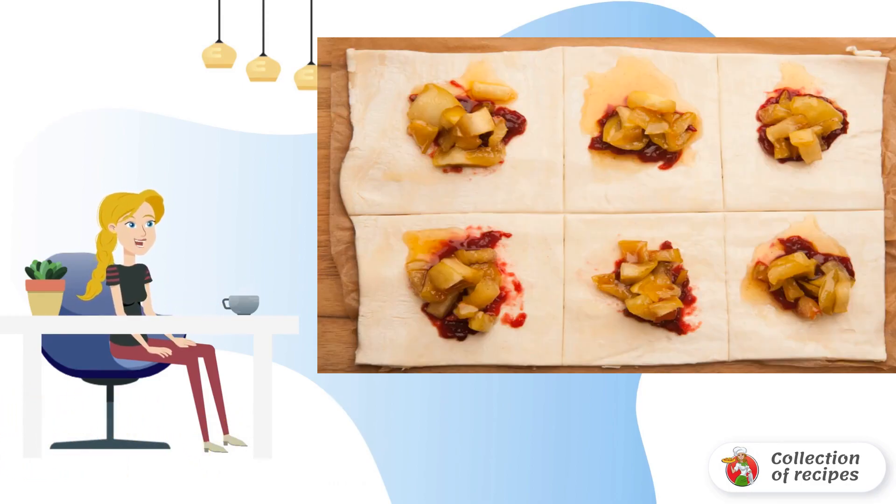Pour a little flour on the work surface, lay out the dough, and mash it a little. Then on baking paper, roll out the dough in a thin layer in the form of rectangles measuring about 40 by 30 centimeters. Cut with a knife into identical squares.